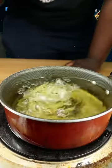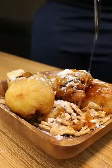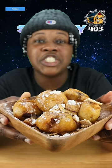Take your sausage and add it to that batter. Cinnamon Toast Crunch Sausage Bites.